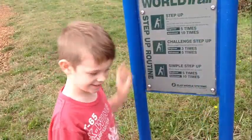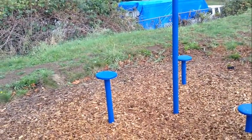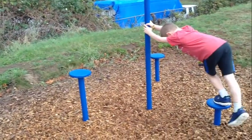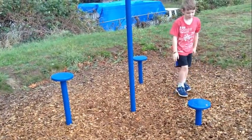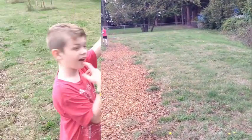Alternate leg. I don't really get this. I'm really short so it's hard.